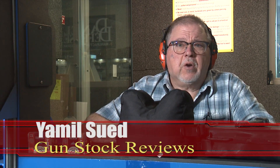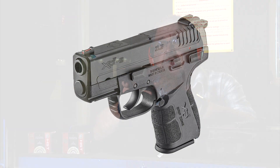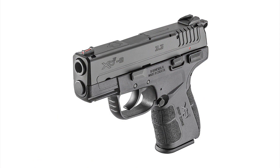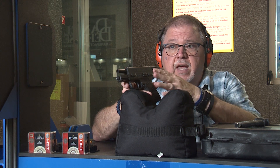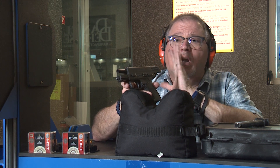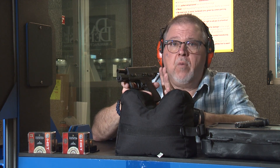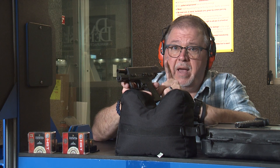This is Jamil Cephyr for Gunstark Reviews. We're here at C2 Tactical in Scottsdale, Arizona with the Springfield Armory XDE 3.3 pistol. It's a polymer frame pistol that we've used before for a couple of different tests, and we have tested ammunition for accuracy. Today, we're going to test the ammunition for performance — which one is best for you and which one performs better.